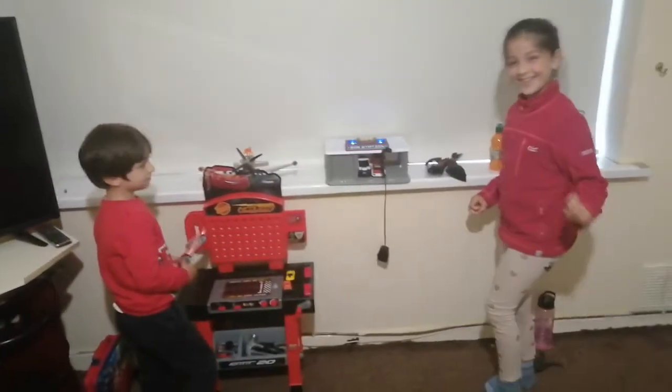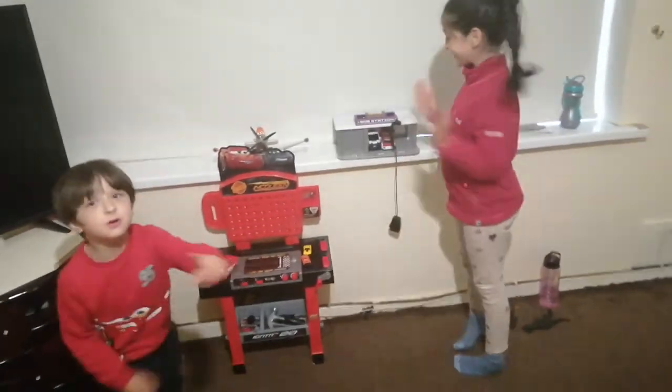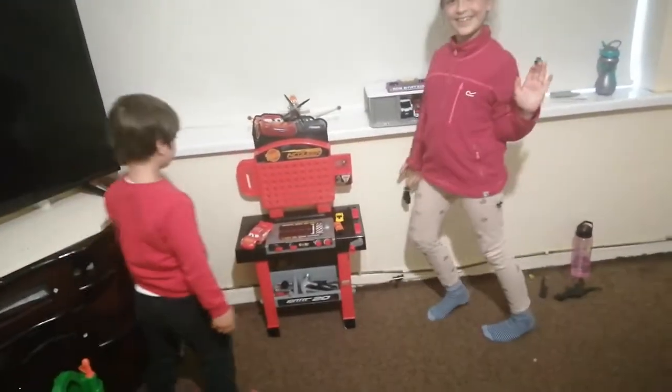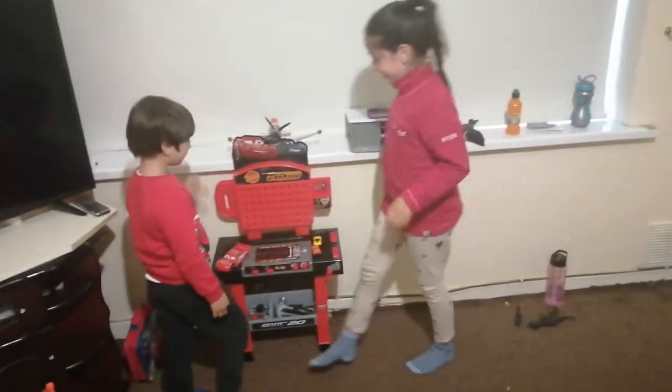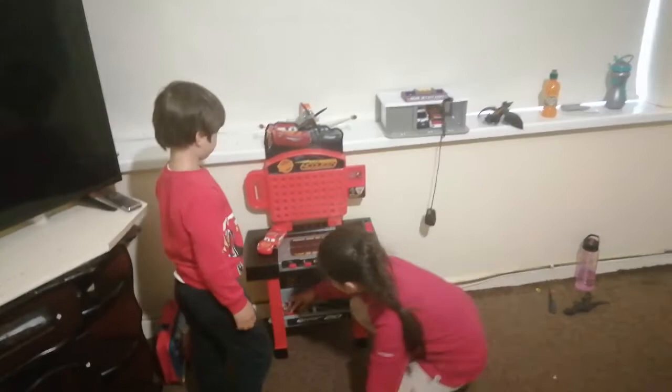Welcome to Zain's Lightning McQueen garage! He's jumping and helping. A quiet boy says, 'Can you please fix this car? Lightning McQueen is broken.' There's Alicia.